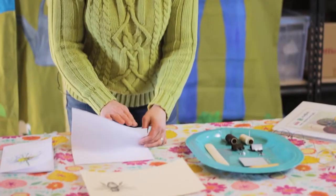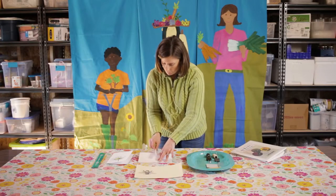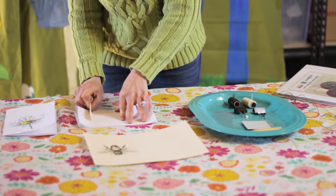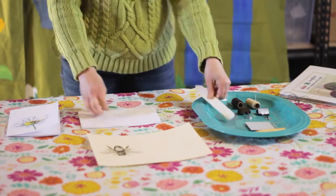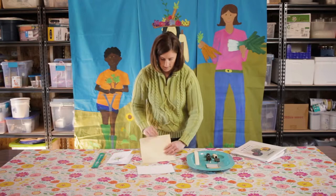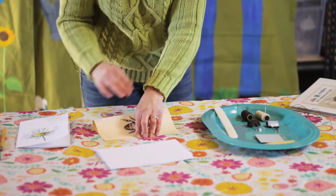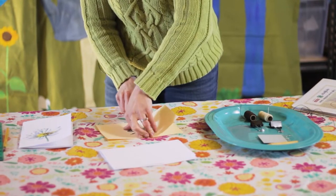To get started, take your filler paper and fold the edges pretty close to each other. Then take your bone folder and make a sharp crease right in the middle, bringing it all the way across to the edge — starting from the middle and going out to the edge. So now you have a nice sharp crease on your filler paper. Then do the same for the cover: match up end to end, take your bone folder, make that first crease in the middle and bring it out to the edge.